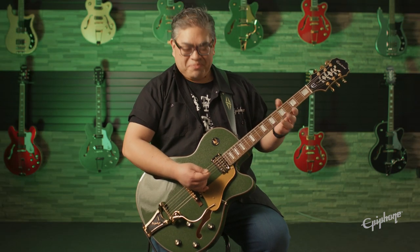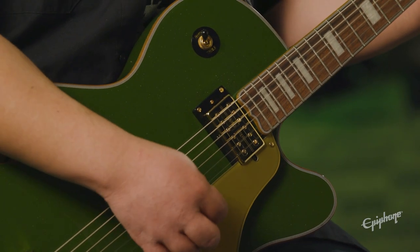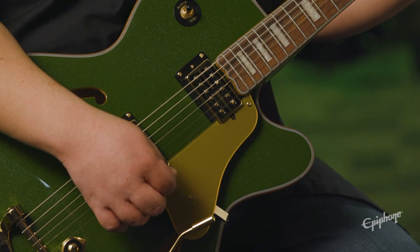Let's check out these Swingbucker pickups. Here is the neck position — a warm, full sound. Moving to the center position with both pickups adds a little bit of mid-range. And now let's try the bridge position pickup for a little more treble.